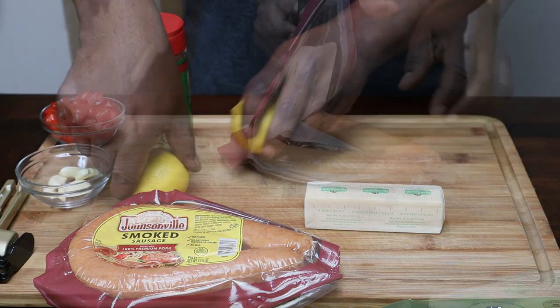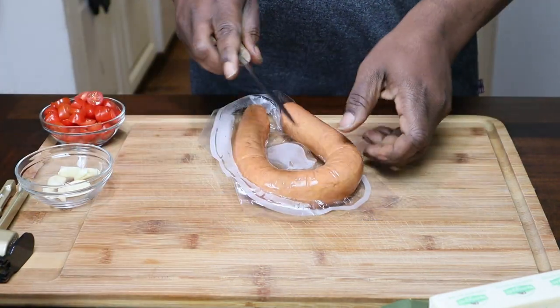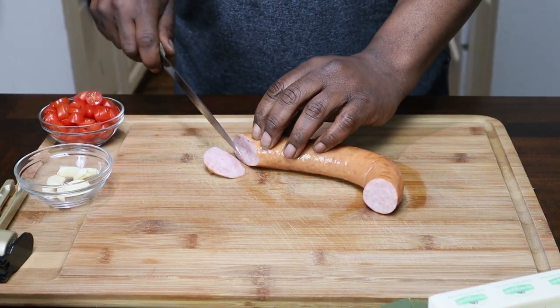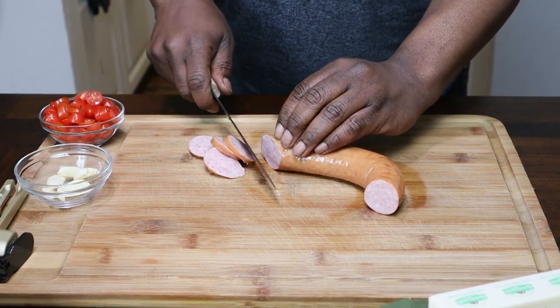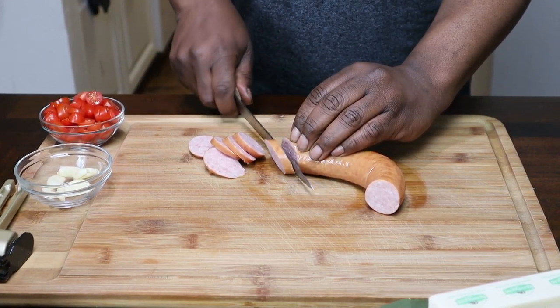Alright, so what we're going to do here — move all this stuff to the side. I got this sausage; we're just going to start slicing it up. Thin as you want it, or thick as you want it. I would suggest about this size right here.